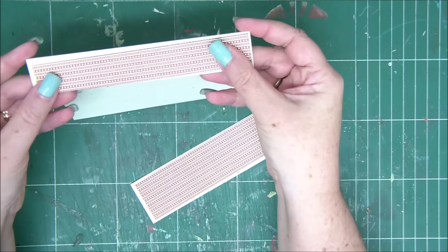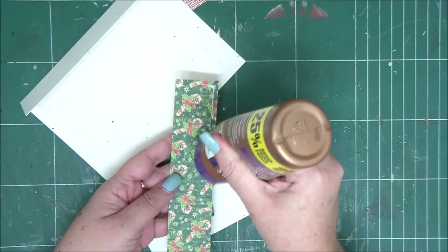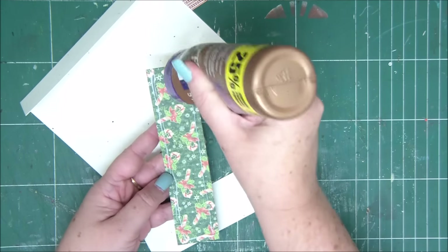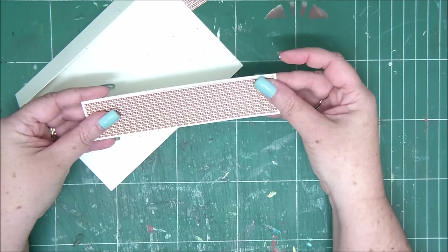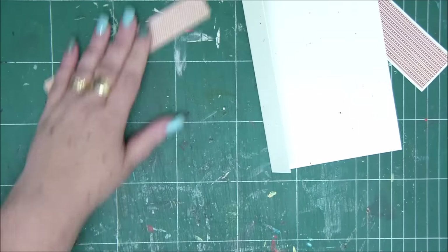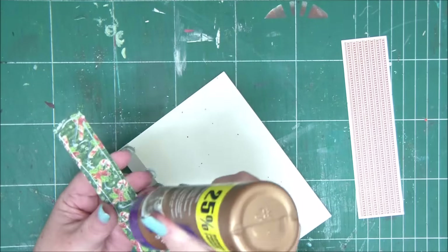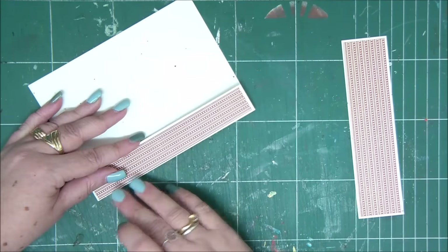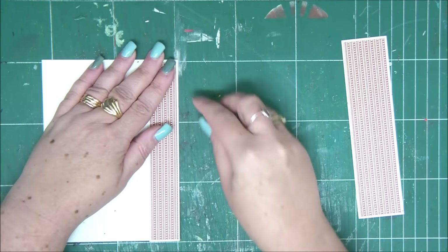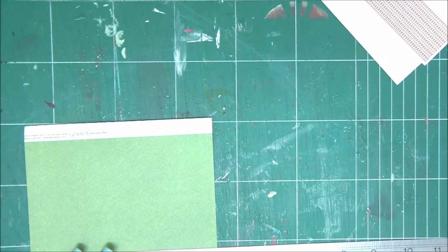First, let's cover the front of the card with two pieces of cardstock. My rule is pretty simple: you measure the area that you need to cover and then subtract one quarter of an inch. So if you need to cover an area of one inch by two inches, you cut a piece of three-quarters by one and three-quarters. That gives you a nice margin on the edges.